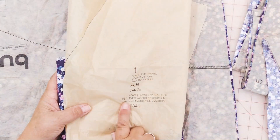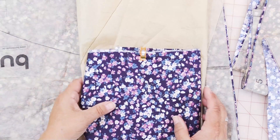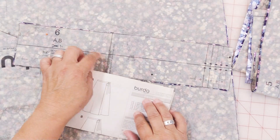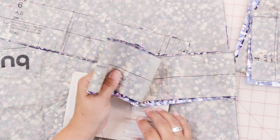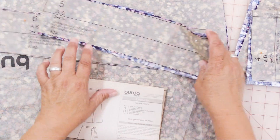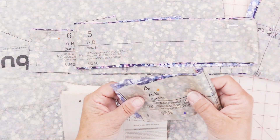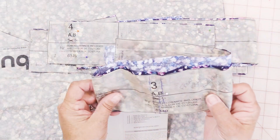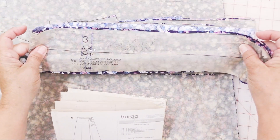I will have to cut 2 of the front skirt panels from this. I have everything else cut out. You need 2 backs, 1 back waistband which is piece 6, 1 left tieband which is piece 5, piece 4 is the front left waistband, and piece 3 is the front right waistband with the tie.